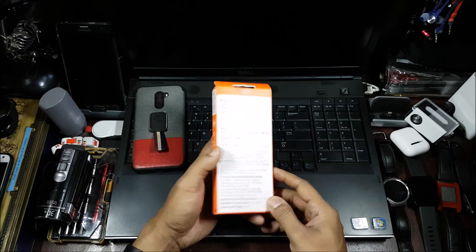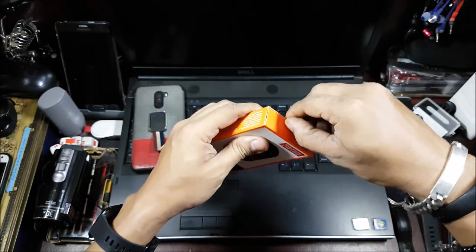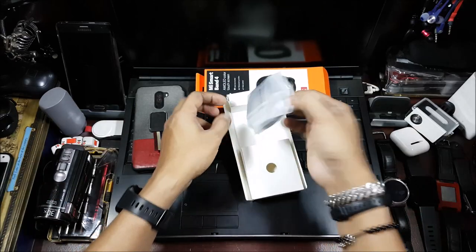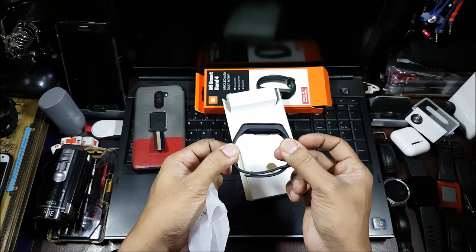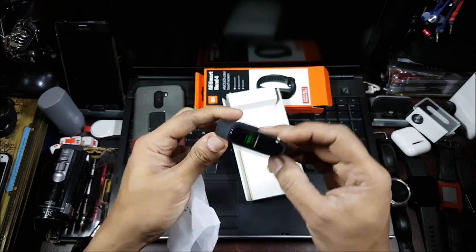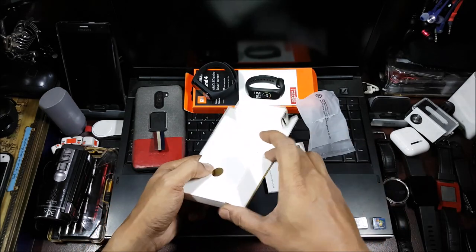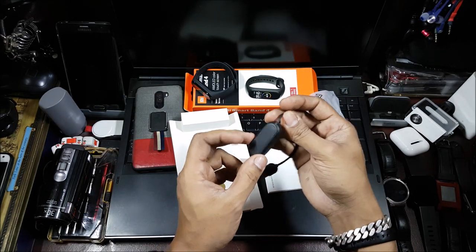Let's open this up and see what we get. You have the classic Mi sticker here — it's a paper one, so once you open it you cannot stick it back. And that's the band. Wow, this actually looks just like the Mi Band 3 — the surface is just flatter. In the box you have the pamphlet, and over here they have a charging cradle instead of just a charging cable.